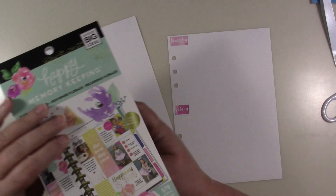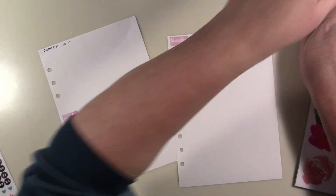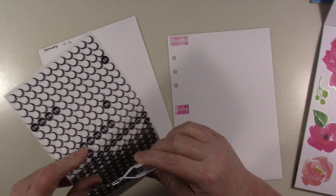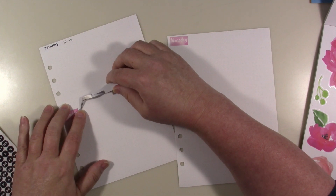Well, no — I'm not going to do the flowers yet, I'm getting ahead of myself. Let's put the dates down first — the 10th through the 16th — and go ahead and get those down.